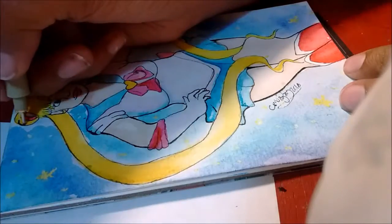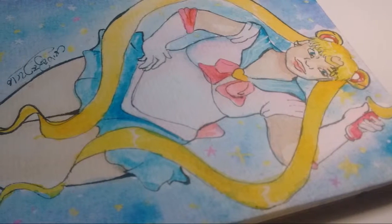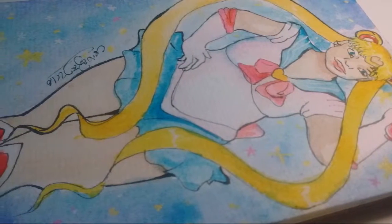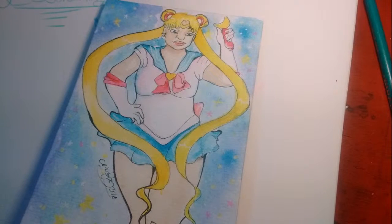Here's just some close-ups of the finished piece. I used some white gel pen and crayons to help add the stars. Thank you so much for watching. If you like these videos, don't forget to leave me a big thumbs up. Comment any video ideas you'd like to see and subscribe. Bye!